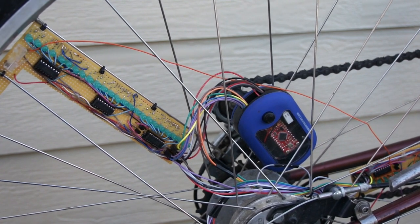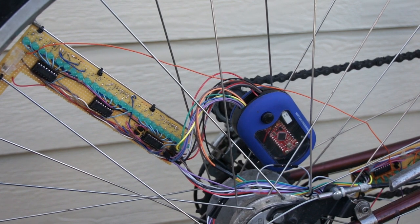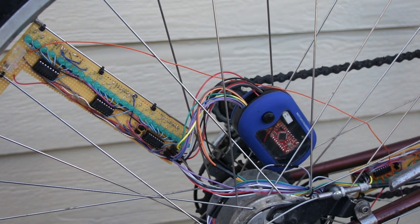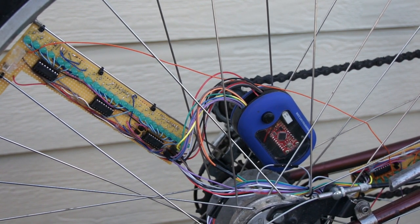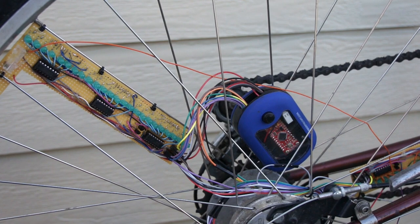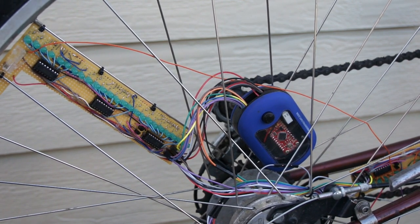The idea behind that was I wanted to display text, and if I put the same shape of character on both sides of the wheel, it wouldn't display right. So I was going to put forward letters on the top and backwards letters on the back, so that the viewer would always see the text correctly.